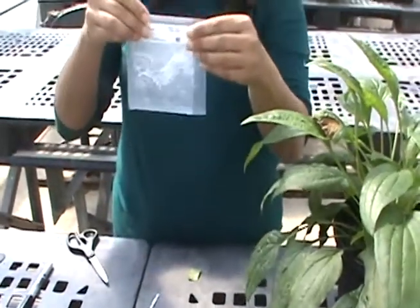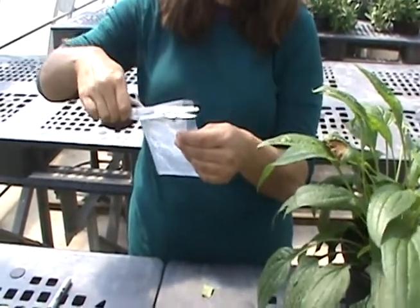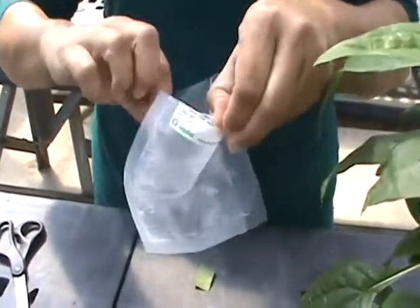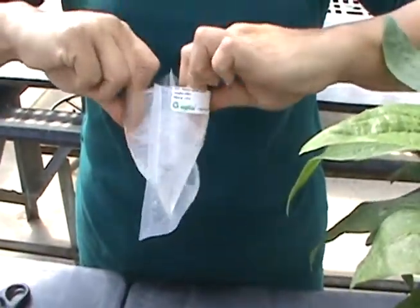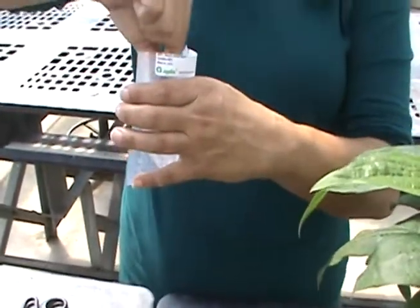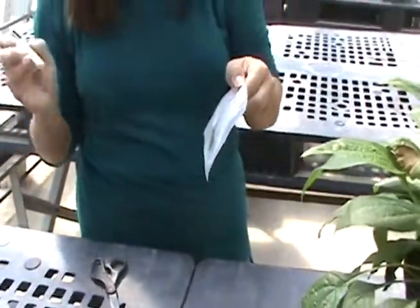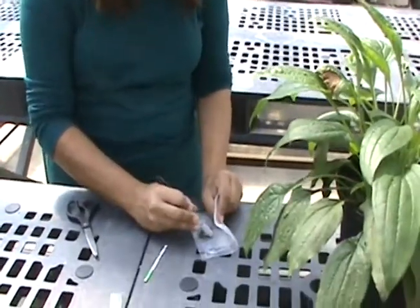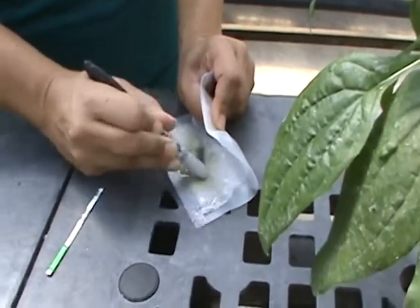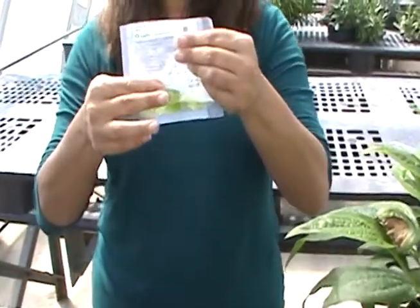Then I'm going to cut open my buffer bag — need to be careful not to spill the solution that's in the bag. I need to separate out the sides of the bag; the bag has mesh on both sides. Then I want to put my leaf sample in the bottom of the bag. Once the leaf sample is in the bottom of the bag, I'm going to take my pen and use it to rub the sample between the layers of mesh in the bag. You can see while I'm doing this that the solution has turned color — it is now kind of a green color.